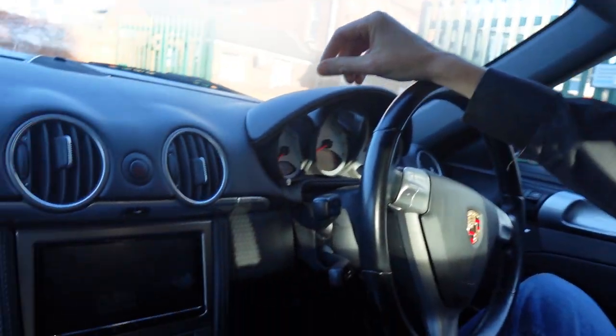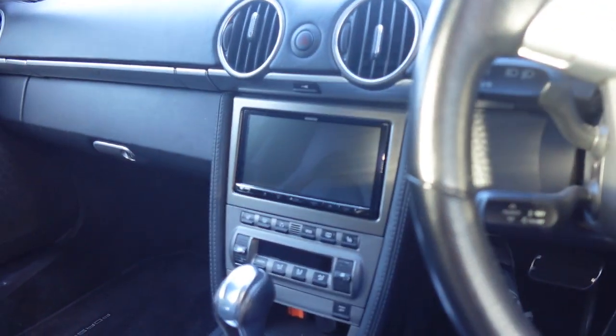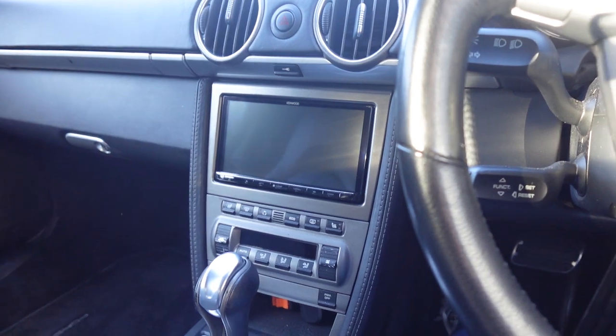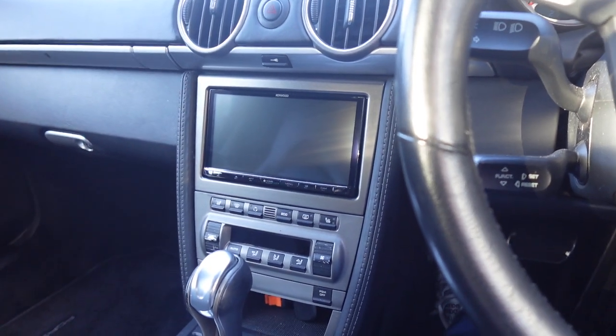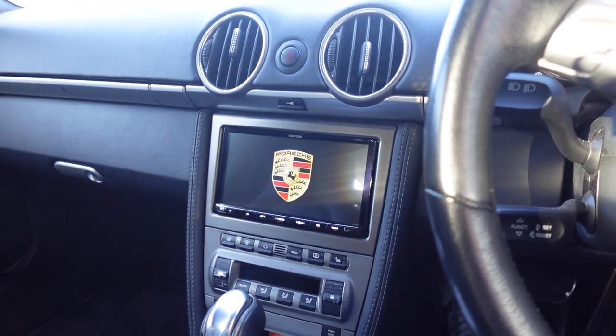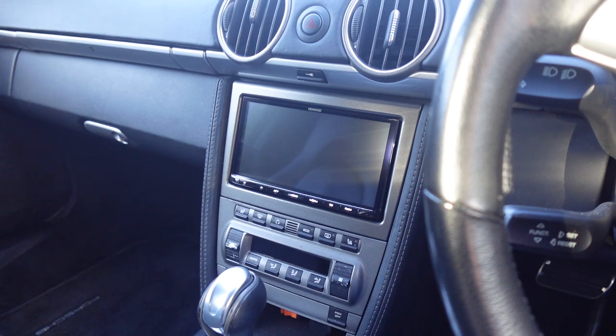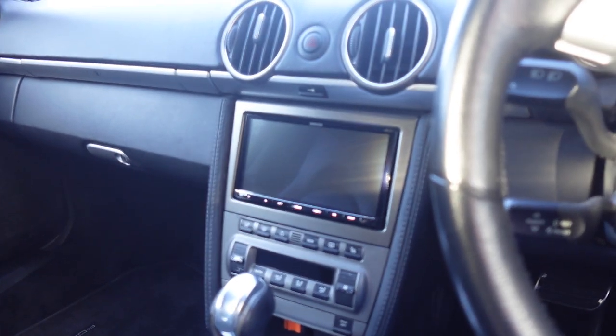Now let's show you what we have done. If I turn it around to the dashboard, that's the Kenwood DMX 8020 7-inch touchscreen installed. Let's give it some juice. Colour-matched fascia and the first thing you're going to notice is the Porsche logo which we've actually loaded on ourselves — a nice little touch that keeps it more in keeping with the vehicle.